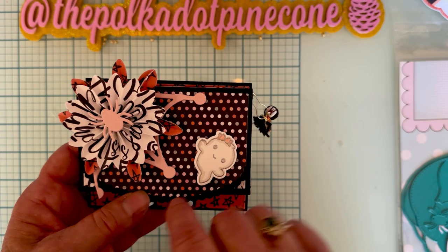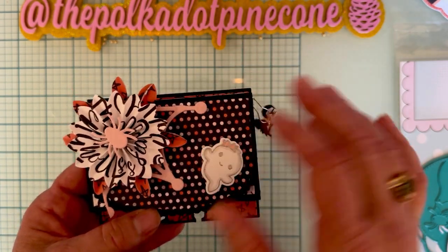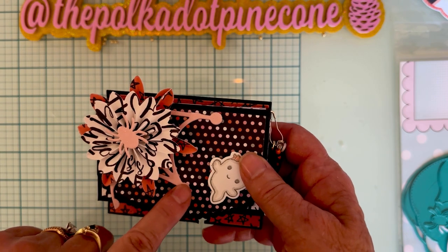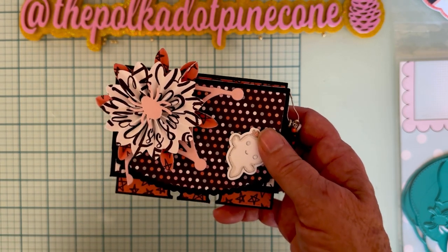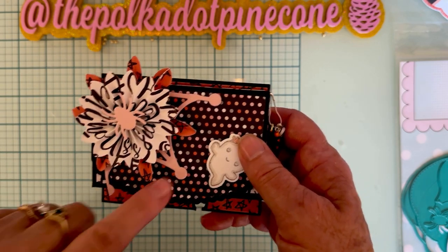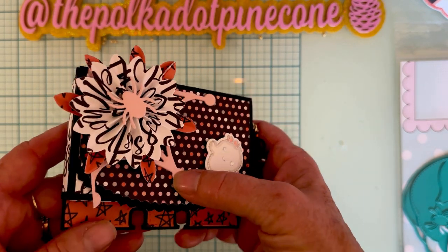I used just a piece of the spiderweb die that I had cut from something else — from the Spiderweb Mini Album from last month. I cut things up a lot of times and just stick pieces in. This one is cut out of pink glitter.